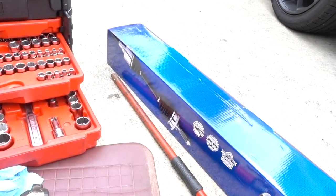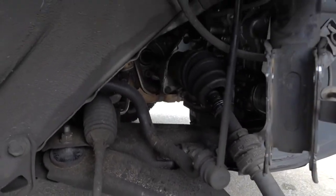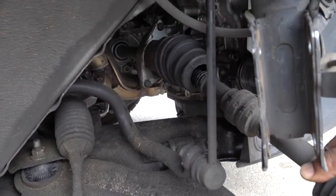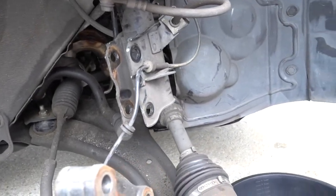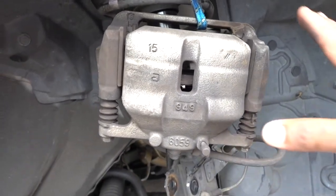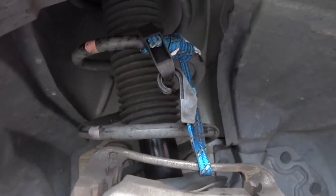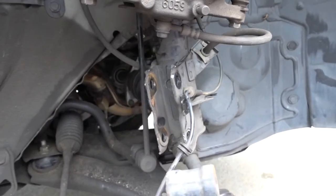I already got the new axle right here. You can see the old one has a lot of play — the boot broke and the car vibrates a lot when you drive it, so it's time to replace it. Make sure that when you remove your brake caliper, use a bungee cord to hold it — don't let it hang on the brake line because you're going to damage it.